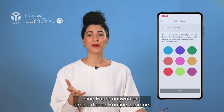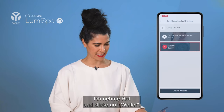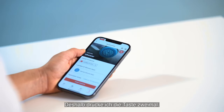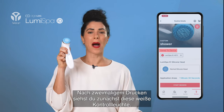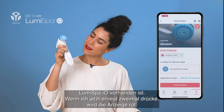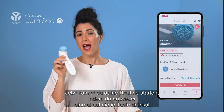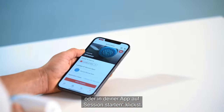Now I have the option of choosing a color for this routine. I'm going to go with red and click Next, then click Update Preset. In order to do so, your Lumis bar must be turned on, so I'm double clicking. Now it's saved to the device. If you double click once you see a white light — that's the standard two-minute routine that the Lumis bar IO always comes with. If I double click again, it turns red, which is the custom shower routine I just made, now saved on this device. You can start your routine by pressing the button once, or by clicking Start Session on your app.